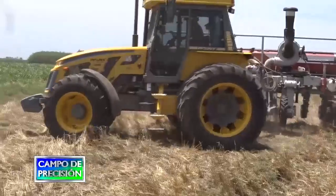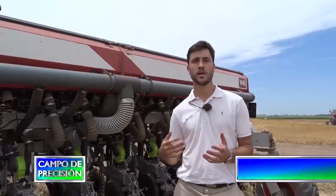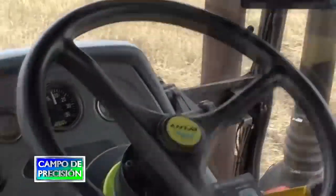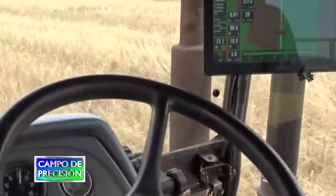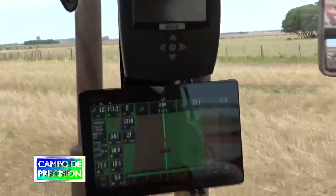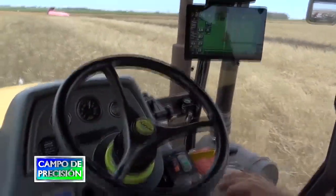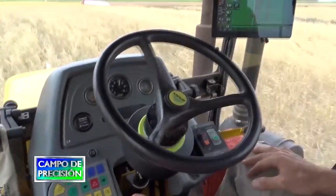Todo este sistema está controlado con la consola S-Box 11, la cual permite visualizar cada EQROW y ofrece la opción de piloto automático. El monitor de siembra, ya incluido en cada dosificador, va mostrando la dosis que se va implementando. También es un piloto automático con giro en cabecera, que representa la máxima tecnología, permitiendo que el conductor solo esté al tanto de cómo va quedando la siembra, que no se atore ningún cuerpo, y atendiendo la parte exterior, ya que la pantalla informa todo paso a paso lo que se está haciendo en el lote.